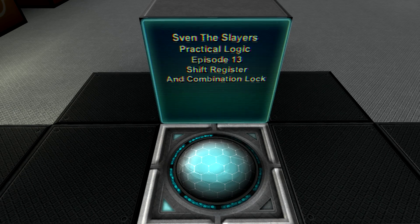Good day, Sven the Slayer here once again, and welcome back to StarMade. This is episode 13 of my Practical Logic series, and in today's episode I'm going to be showing you how to build a shift register, and how to turn that into a combination lock.